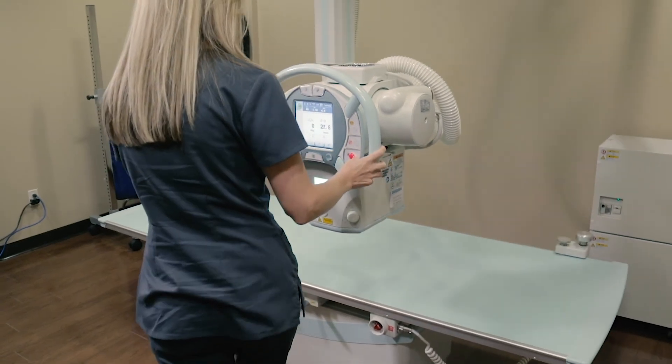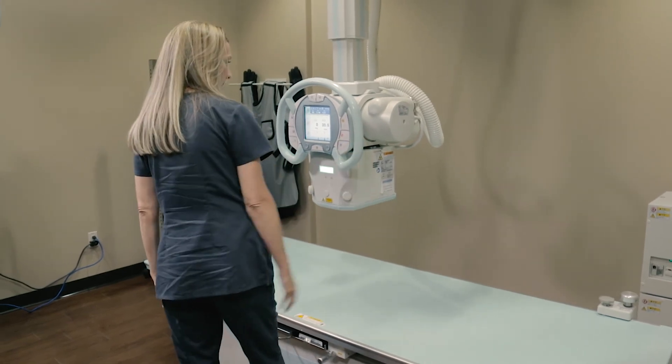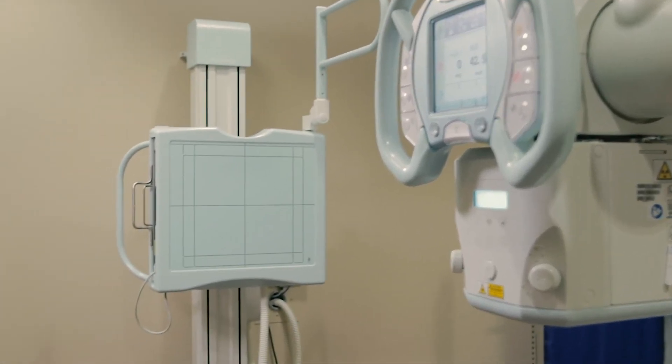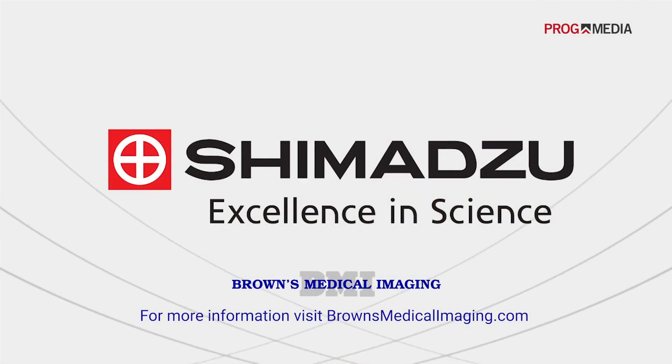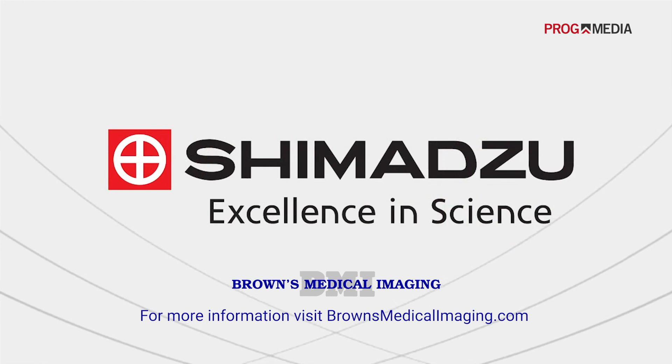The Shimadzu RadSpeed Pro is a robust, versatile system which ensures dependability and ease of use for technologists. Shimadzu provides complete sales and service support before, during, and after the sales process, ensuring the dependability and accountability every customer can count on.